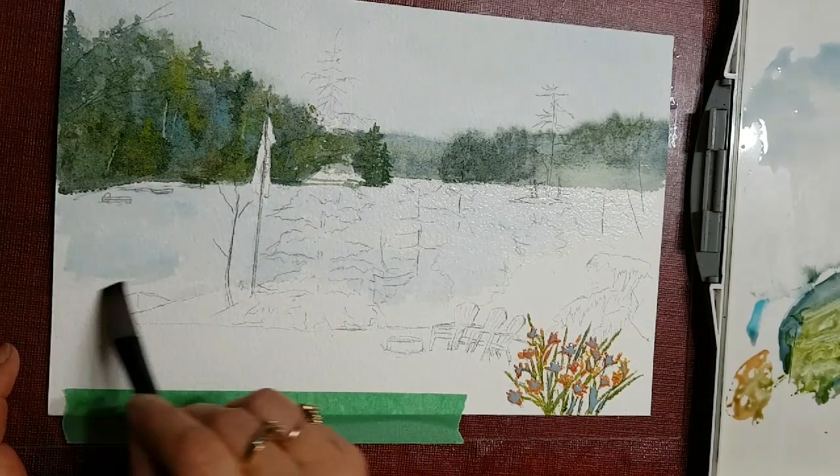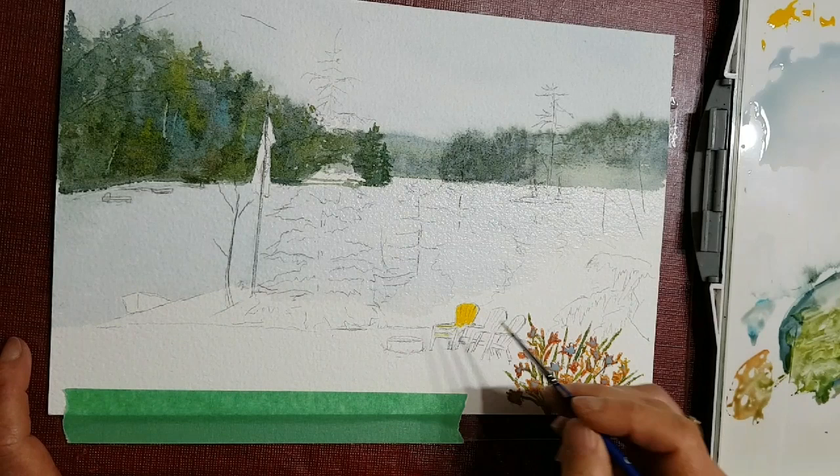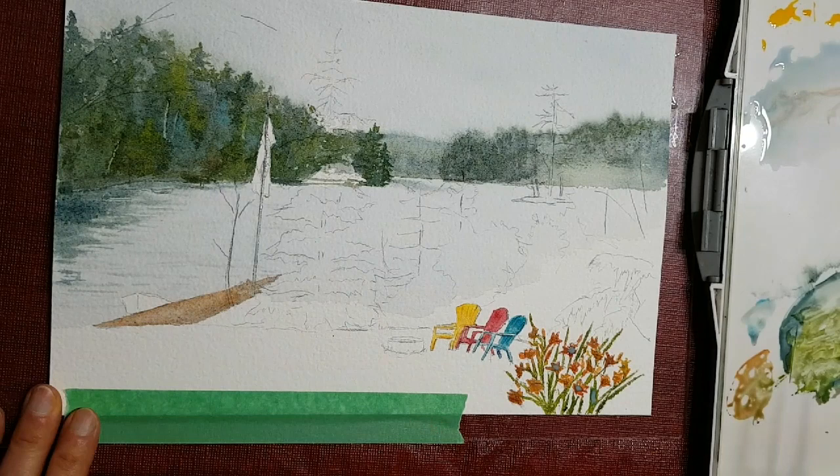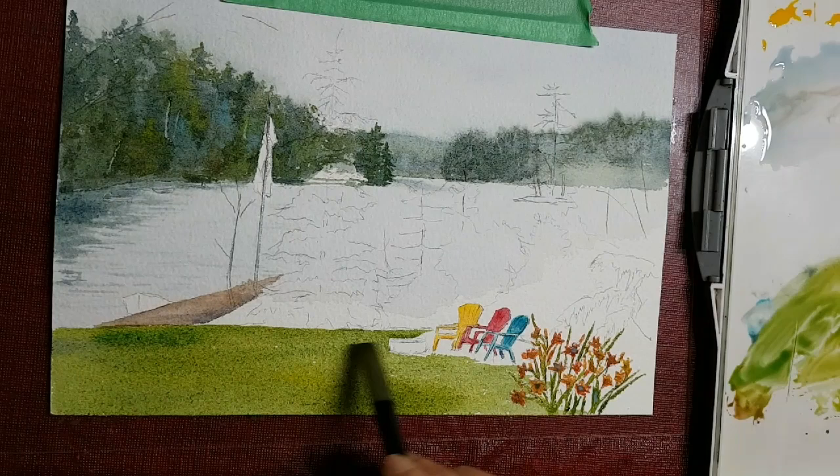Putting in some water in the mid-ground, and while that water is drying I'm putting in the wonderful lounge chairs in different colors. Adding a little more color on the sides and painting the dock in there.